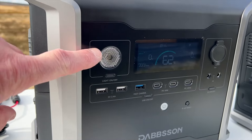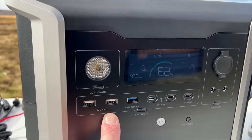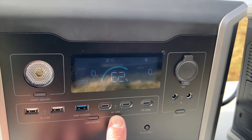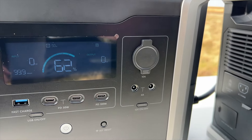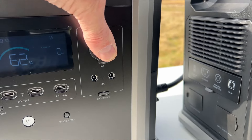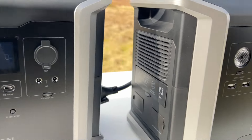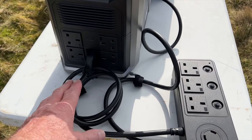On the front you have the obligatory light, two 5V 2.4A USB sockets, a USB-A fast charge socket, a PD 30W port and a PD 100W port, two barrel connections at 4 amps, and a cigarette socket at 10 amps. It would have been amazing to have a 30-amp socket on there, but you never know - that might come. Both units are exactly the same.